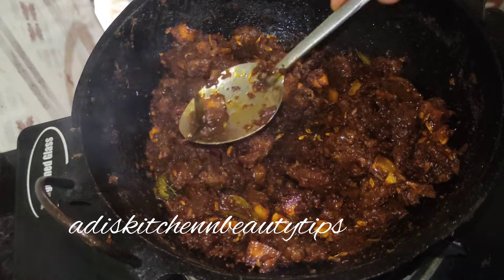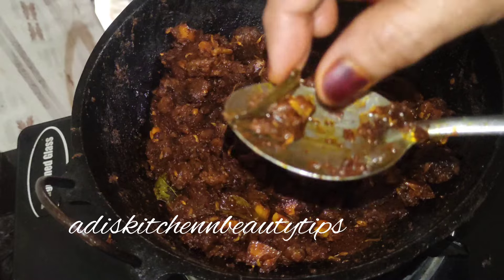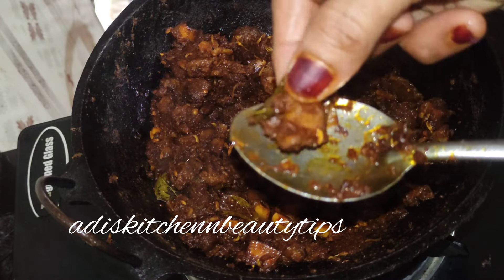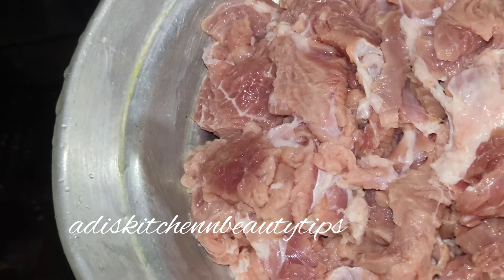Hi friends, Assalamualaikum. Today we have a recipe for a ready beef roast. We are ready to pour some simple ingredients. We will try to make it easy — we will mix the beef so we can make it easy to cook.